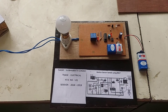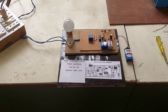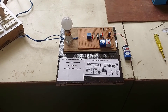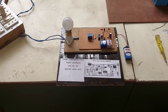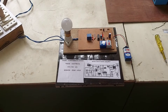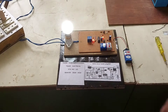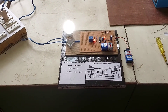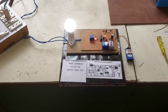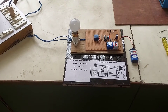Let us see whether the sensor works. I can show the working of this model by drawing my hand over the sensor. When I draw my hand over the sensor the light will be glowing, and when I move the hand over the sensor a second time, the light will be put off. As I take the hand over the sensor, the light is on, and the second time the light is now off.